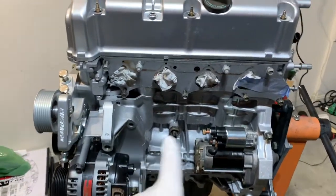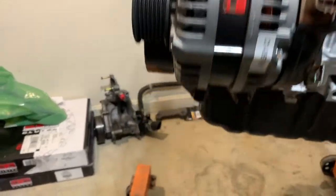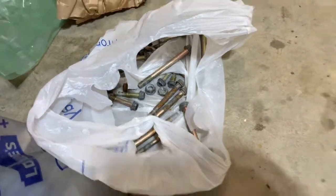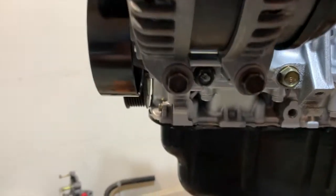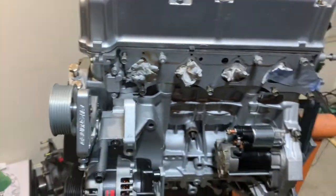We're going to be installing the intake manifold today, and I also got the alternator bolts in. I got my junkyard bolts bag — I don't mind the mess. I found some clean ones, cleaned them up with some steel wool, and I think they look pretty good. So let's get to it.